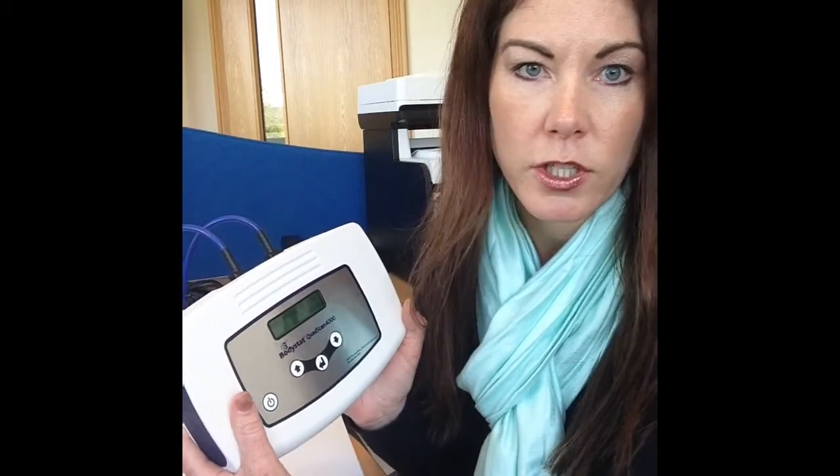This machine is calibrating correctly, and the resistance is also at 500, so that's absolutely fine. We know that this machine has no problem with the calibration and with the measurements.